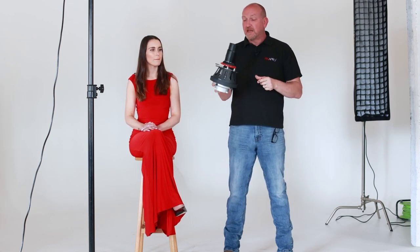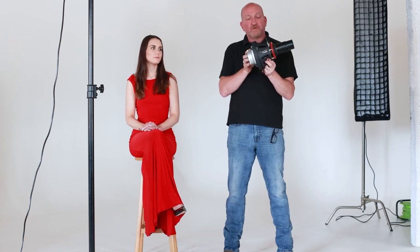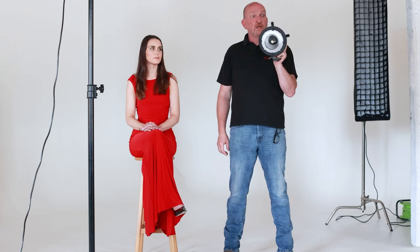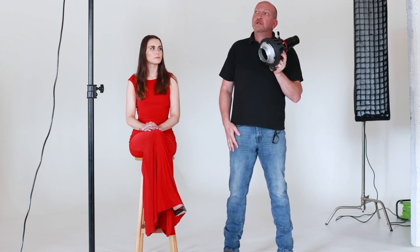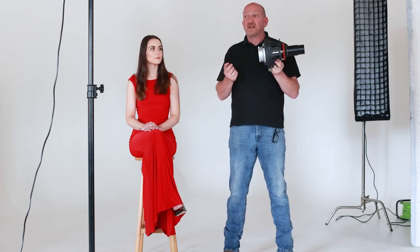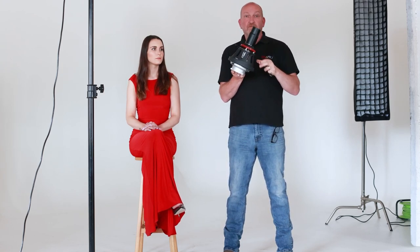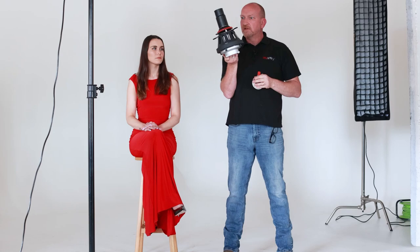Pixproves asked me to have a look at the optical snoot for high powered LED, but they wanted me to see if we can use it with flash. So we're here in the studio. I've literally taken a couple of quick test shots, and we'll save the answer till later.